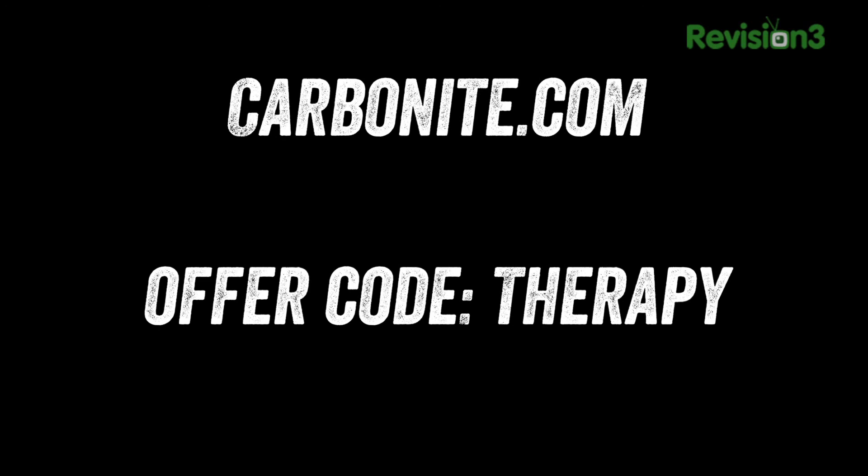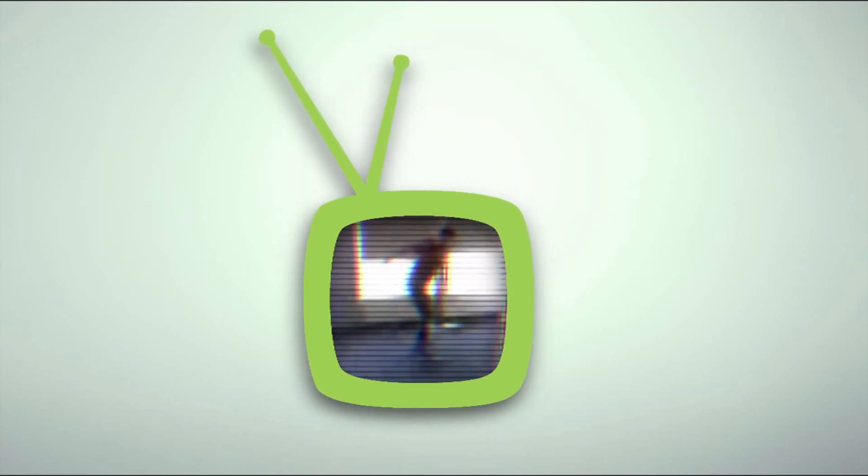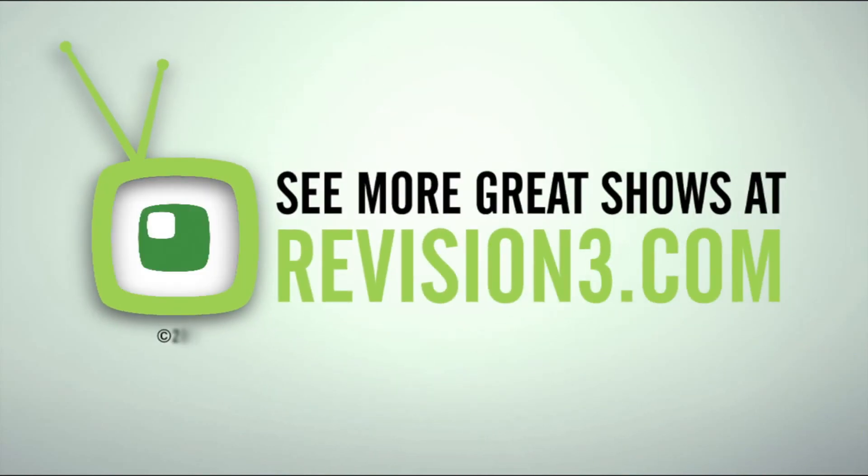Not only will you be keeping your files safe, but you'll also be helping out Unbox Therapy. Thanks as always for watching and I'll catch you guys on the next episode. Bye.